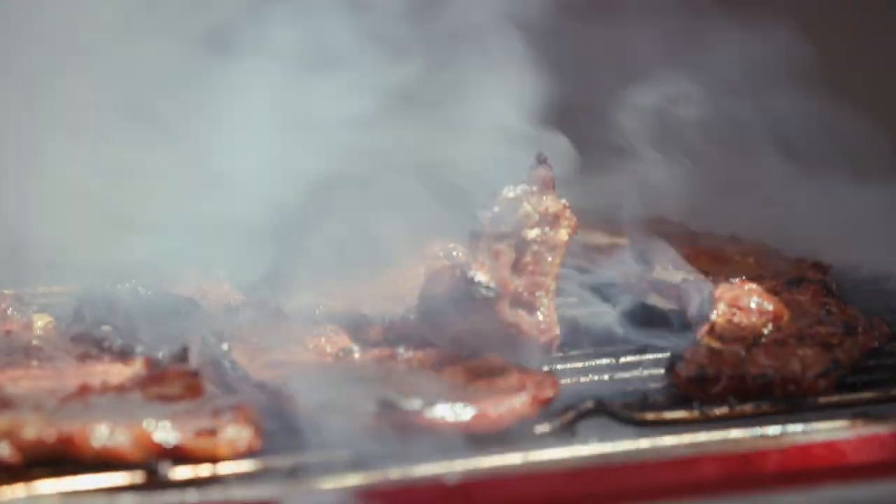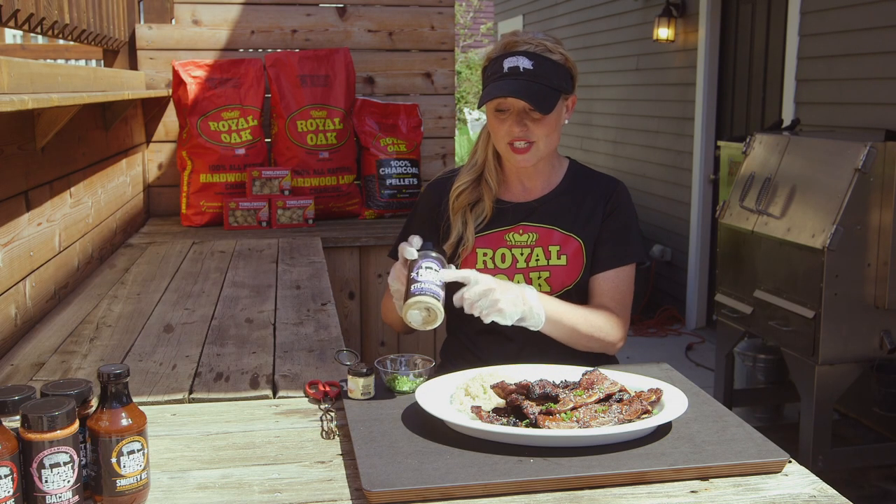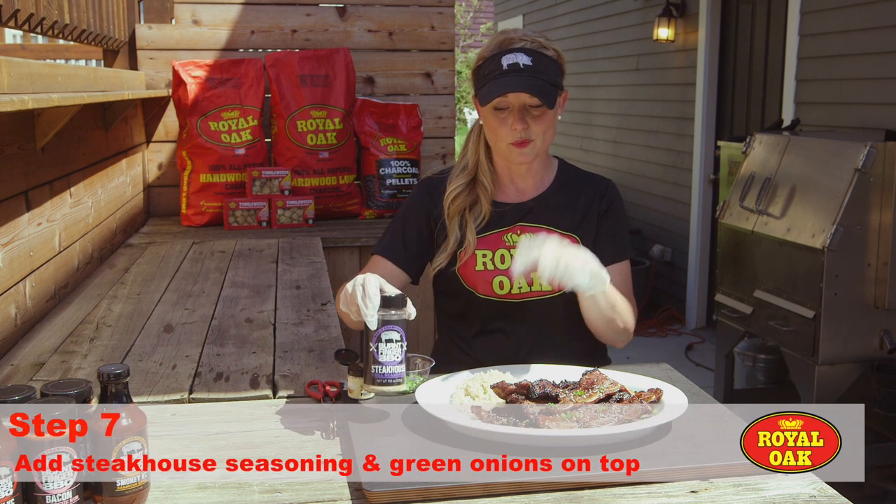I just pulled these beef short ribs off of the grill — they only went about three, three-and-a-half to four minutes on each side and they're charred perfectly. I'm serving it with some white rice and I just added our steakhouse grill seasoning right on top of that.